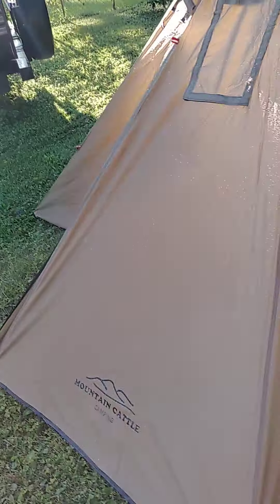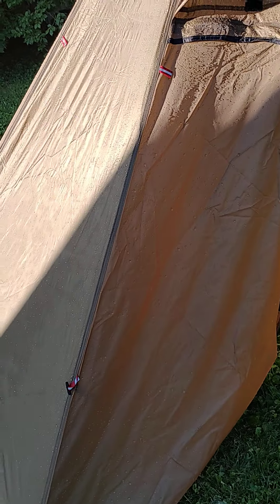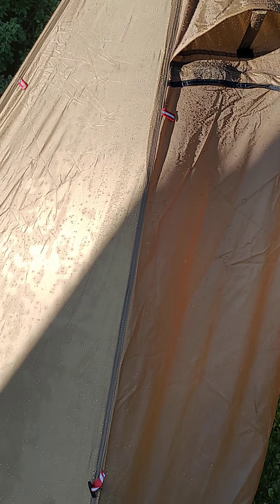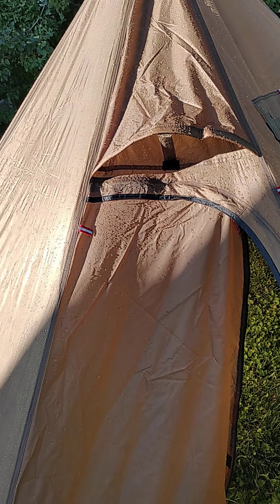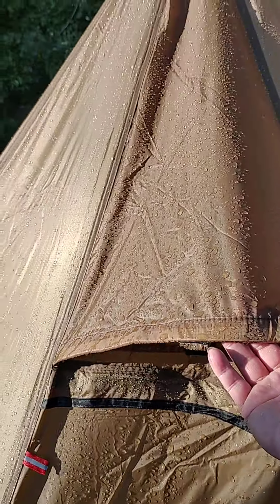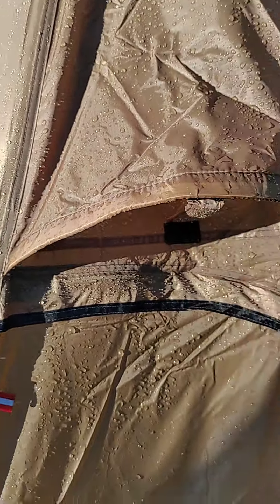Other than that, it's pretty roomy inside for two people. The stitching — I didn't see anything bad with the stitching. You have two vents like this one here, one on the other side. And again, look how dark it is — it's absorbing water. You can see my fingers, and it is wet on the inside.